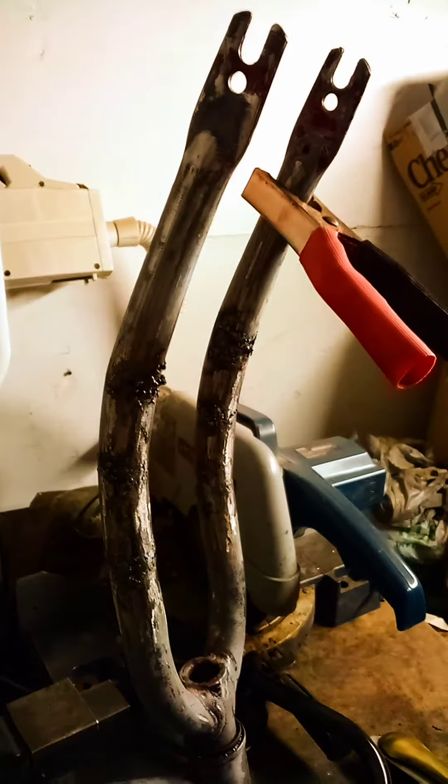I think the next bike might be a chopper or something. Maybe some rebar or something.